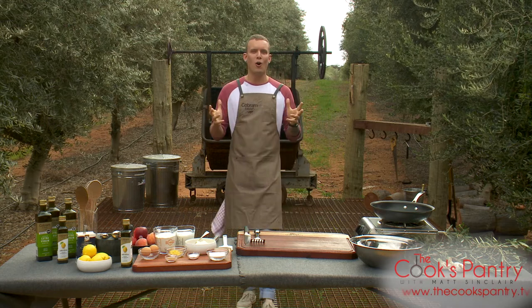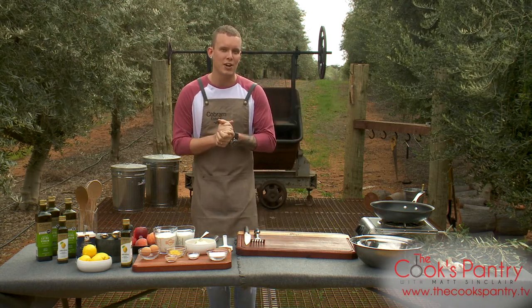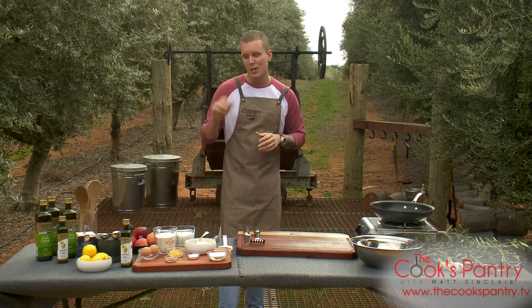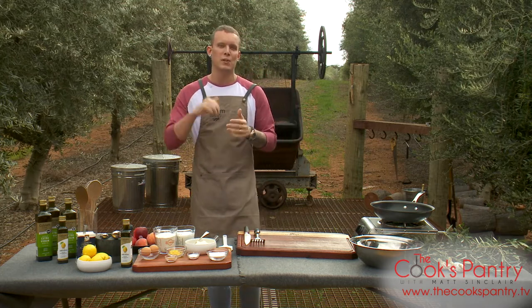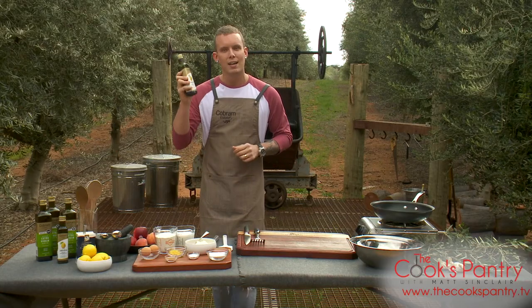Hello and welcome to The Cook's Pantry. We are on location at the phenomenal Olive Groves here at Cobram Estate, and there's no prizes for guessing we are going to be working with their beautiful extra virgin olive oil — I thought what better way to kick this off than using the lemon infused.